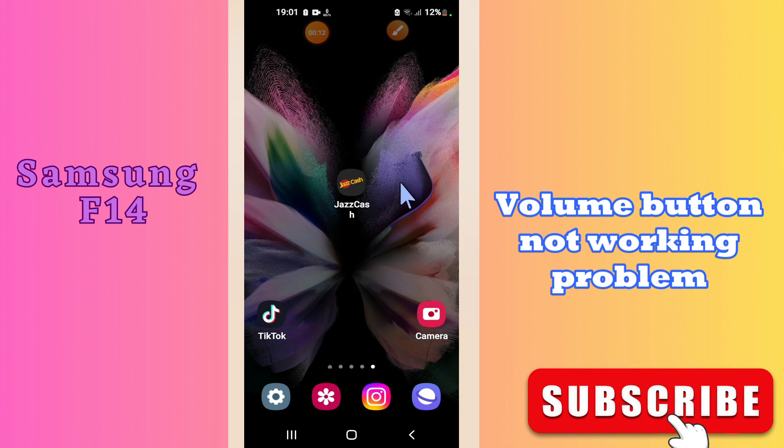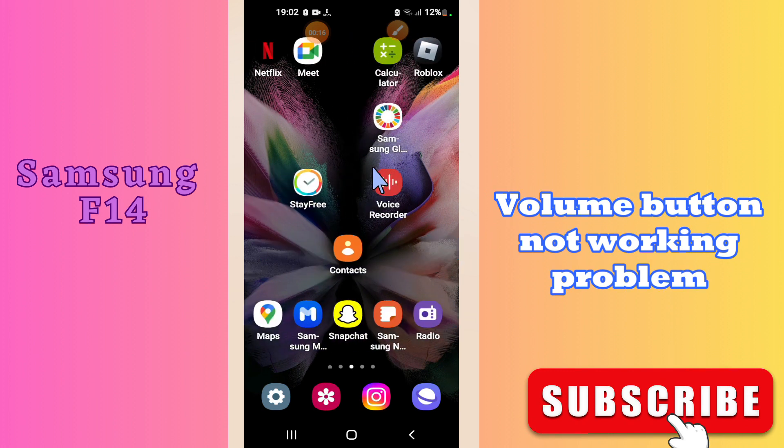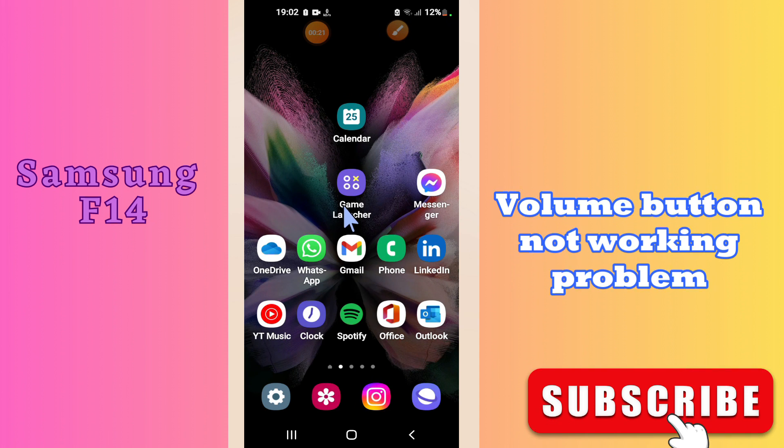Hi guys, hope you are good. Welcome to my YouTube channel. In my today's video, I'll be telling you how to fix volume button not working problem in your device Samsung F14.